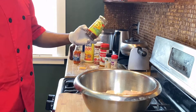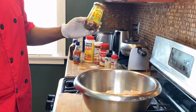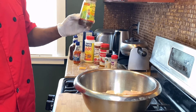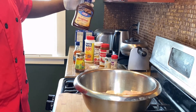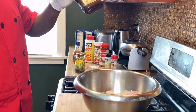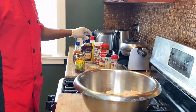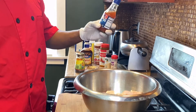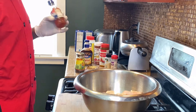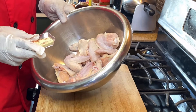And then we got some jerk seasoning — hot and spicy — we're gonna use like three teaspoons of the jerk seasoning. Then I got some barbecue sauce to balance it out, about a cup of barbecue sauce for now, and later we'll have more. And my own little twist: I'm gonna have some sweet chili sauce.